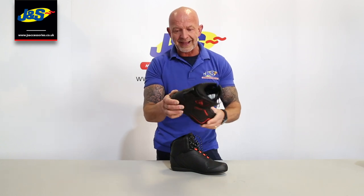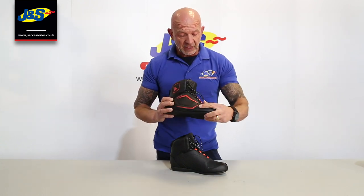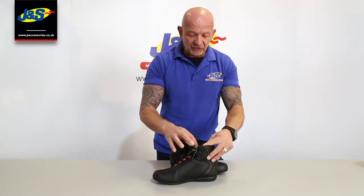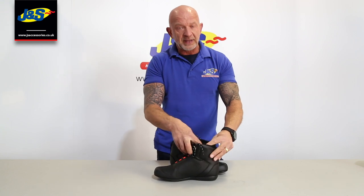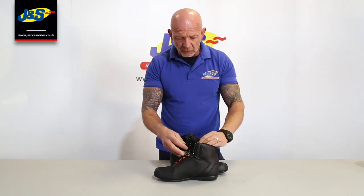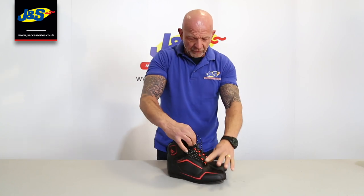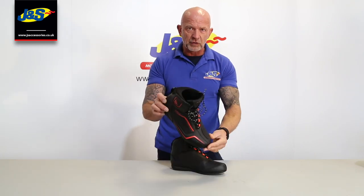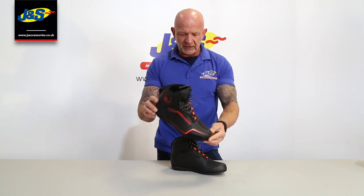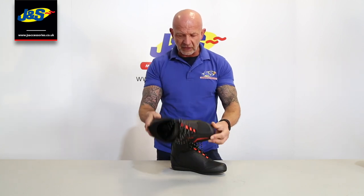Reinforcement as you'd expect around the back of the heel and on the toe. Gear change pad as well there. Inside there's the standard Dainese wicking liner inside that's nice and comfortable. Padded sole as well. Nice comfortable tongue at the front there. It's a nice looking sports boot in that particular colour — there's a few different colourways. Nice and light as well.